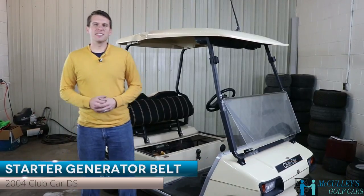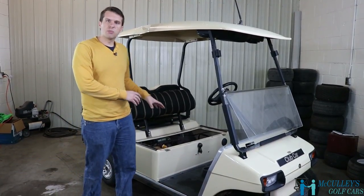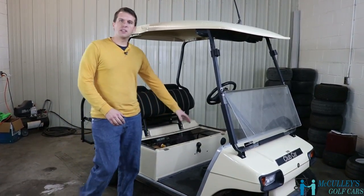This is Matthew again with McCulley's Golf Cars in Crossfield, Tennessee. Today, I'm going to show you how to put a starter generator belt on your 04 Club Car DS.